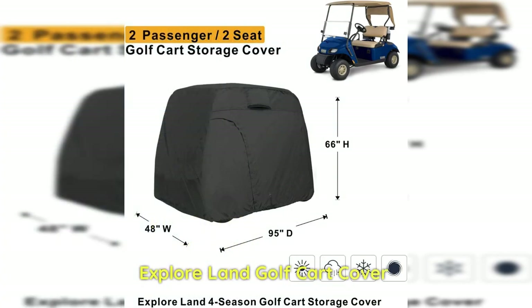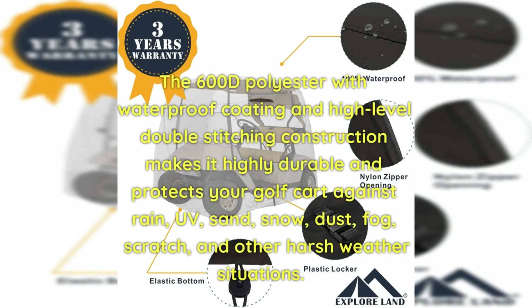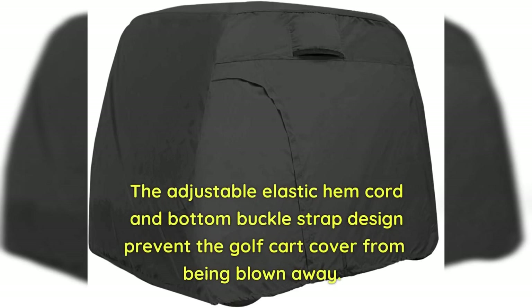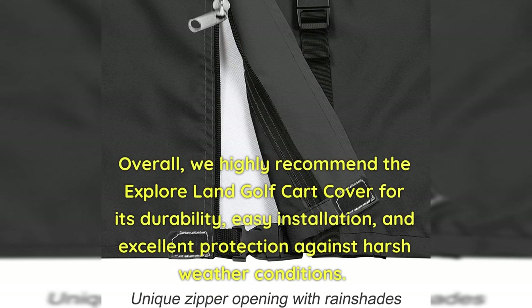Explore Land Golf Cart Cover: The Explore Land Golf Cart Cover proves to be an outstanding choice. Pros: The 600D polyester with waterproof coating and high-level double-stitching construction makes it highly durable, protecting against rain, UV, sand, snow, dust, fog, scratch, and other harsh weather. It is easy to install with a heavy-duty zipper at the left side and Velcro and buckle double security at the bottom. The adjustable elastic hem cord and bottom buckle strap prevent the cover from being blown away. Cons: Some customers reported the cover got torn from wind after a few weeks. Overall, we highly recommend it for its durability, easy installation, and excellent protection.